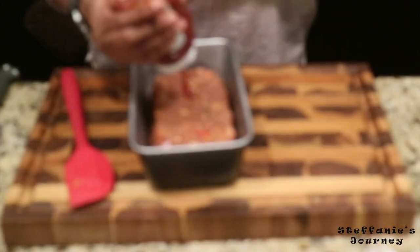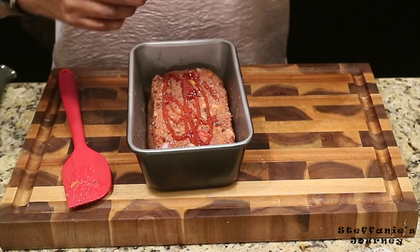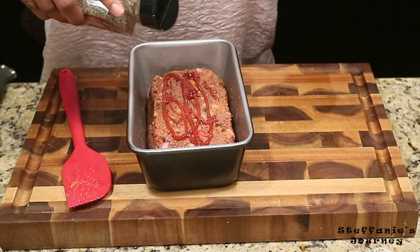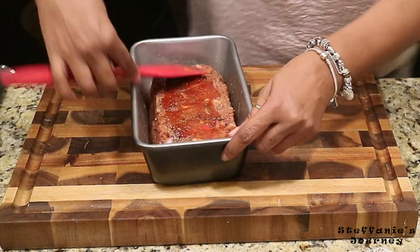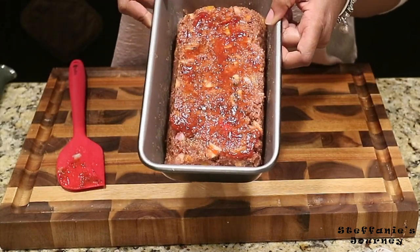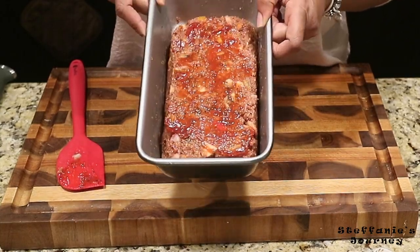Put a little ketchup on top like you do when you're making a regular meatloaf, with a little salt and pepper, and spread it out. I'm gonna put this in the oven for about 35 minutes and then we'll come back and let you see what it looks like.